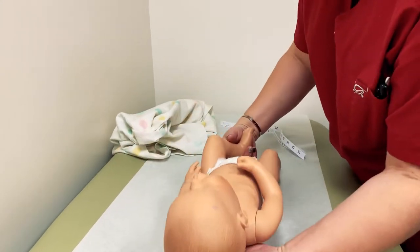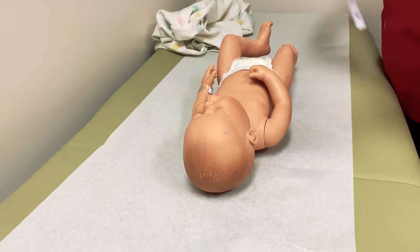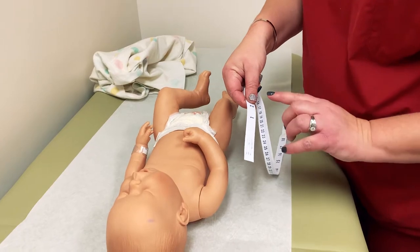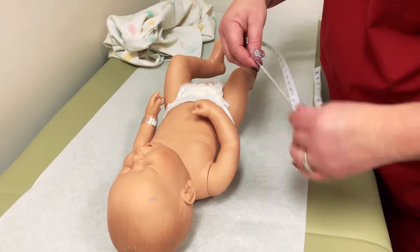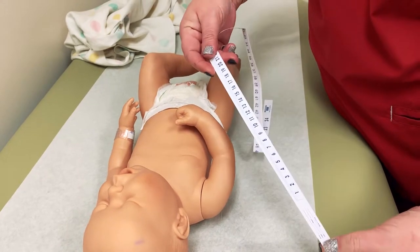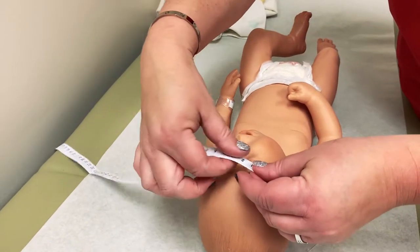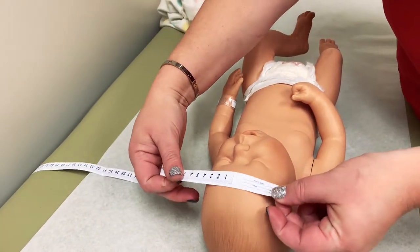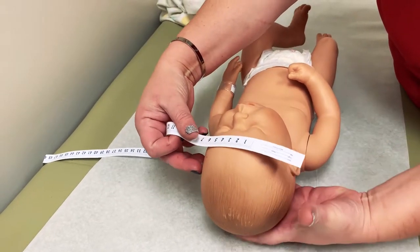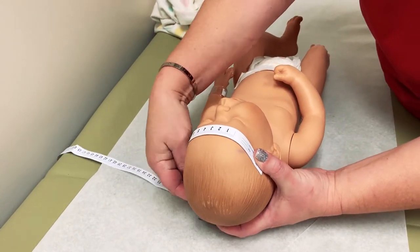We start with the head circumference by taking the measuring tape. Whether or not your provider prefers inches or centimeters, typically the tapes will have both options, one on each side. You want to make sure that you are measuring around the largest portion of the infant's head. Also, you want to make sure that you are supporting the baby's head entirely as well as their neck when you are lifting to get the band around.